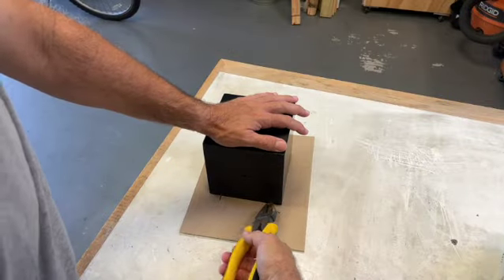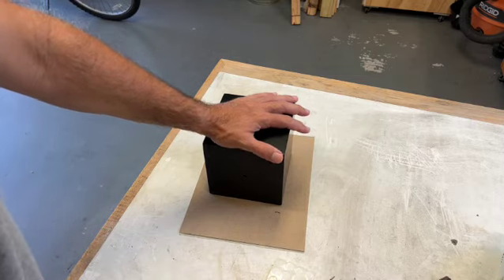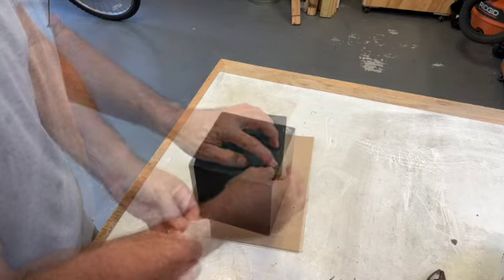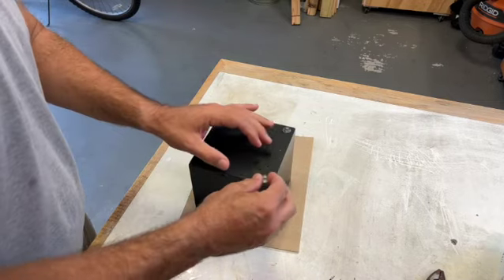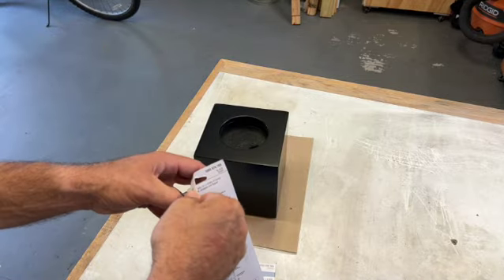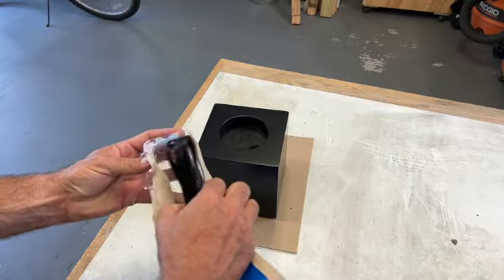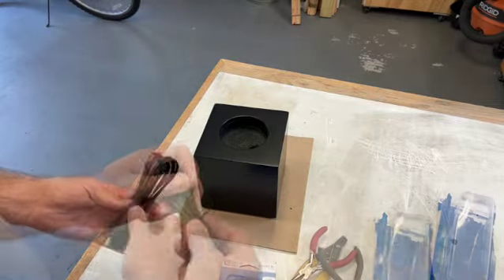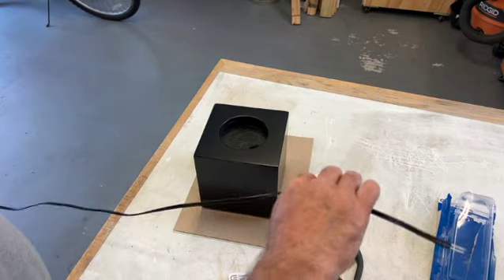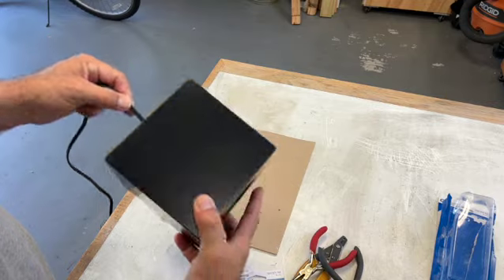After letting the polyurethane dry overnight, it's time to put on some feet — just remove the temporary nails and glue on some feet. For the electrical, we went out and purchased a standard kit for putting together lamps. We'll wire that up and put the base in place so we can slide the lamp into the box.